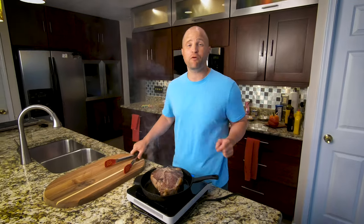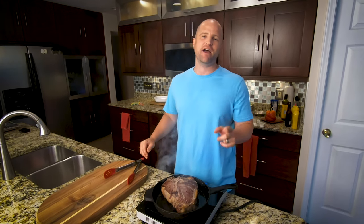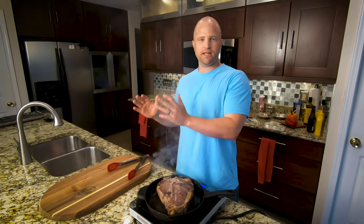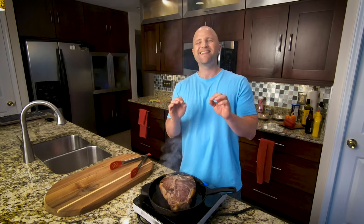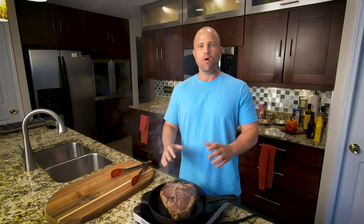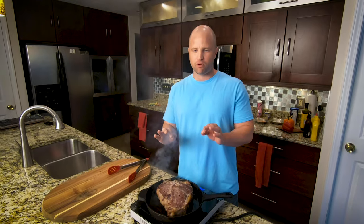Almost ready to flip the steak. I forgot to mention how long we had it baking in the oven — we had it in there for 75 minutes. That's how long it took to get from room temperature up to an internal temperature of 126 degrees. Another thing I forgot to mention: be sure to let your steak rest before you cook it. This steak was resting for over an hour before we put it in the oven, which allowed it to get to a nice room temperature to promote more consistent, more predictable cooking.